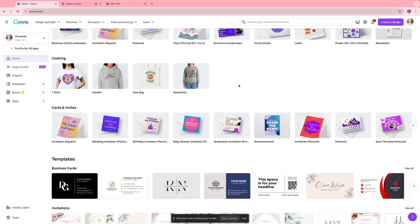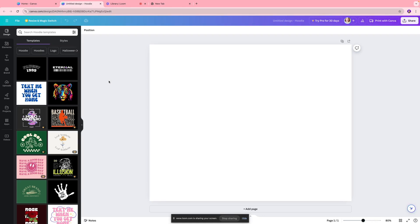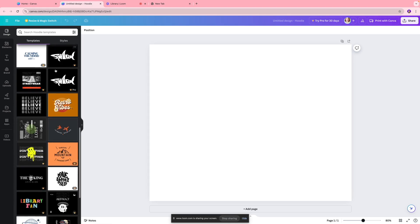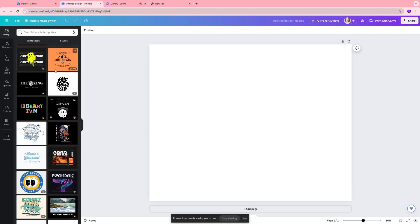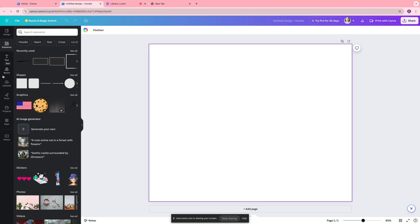For this example, I want to print a hoodie, so I'm going to click on that. A new page opens up and on the left-hand side you'll see different templates you can select and customize. If you already know the design you want, you can always start off with a blank sheet and design it the way you like. You also have different elements and text options to play around with.